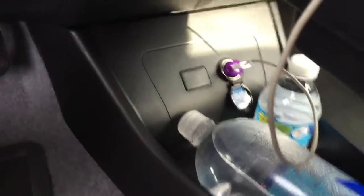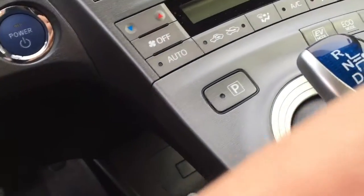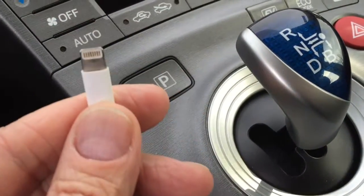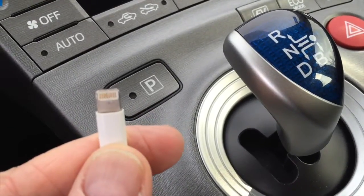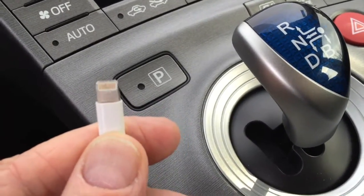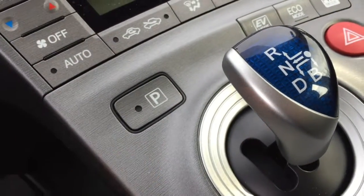I've got that attachment which I use to power my phone, but if a client says can I charge my phone — most people seem to have iPhones — I just unplug mine and hand them this cord and then they can charge their phone.